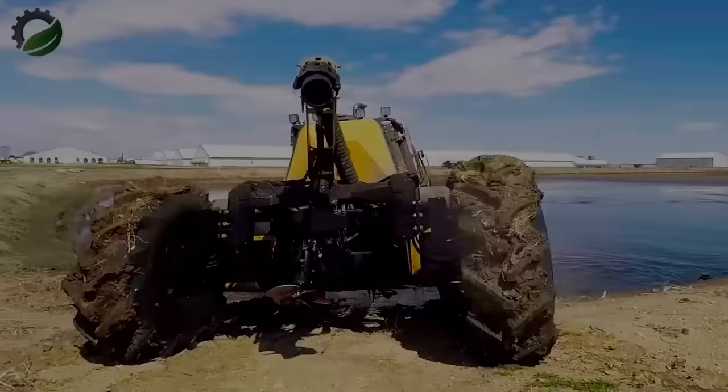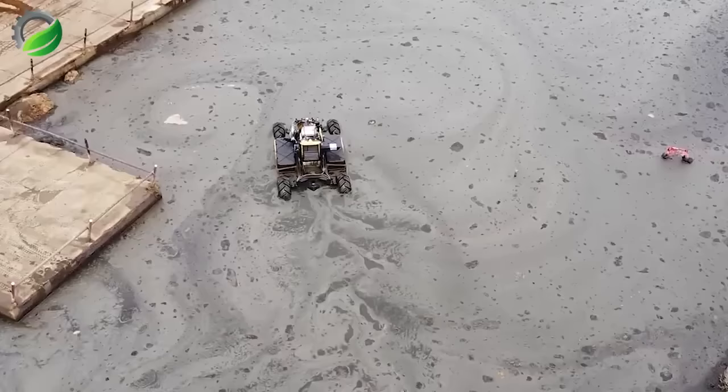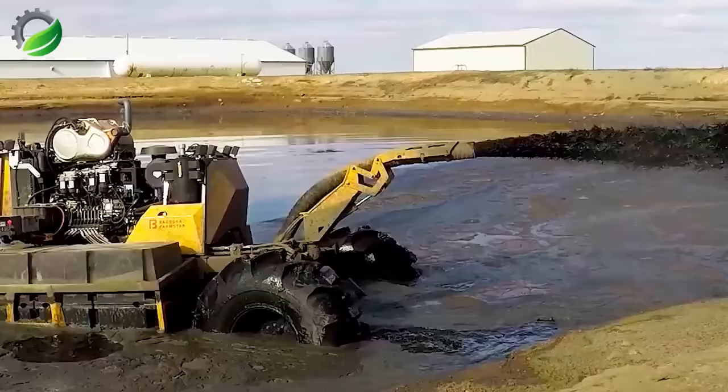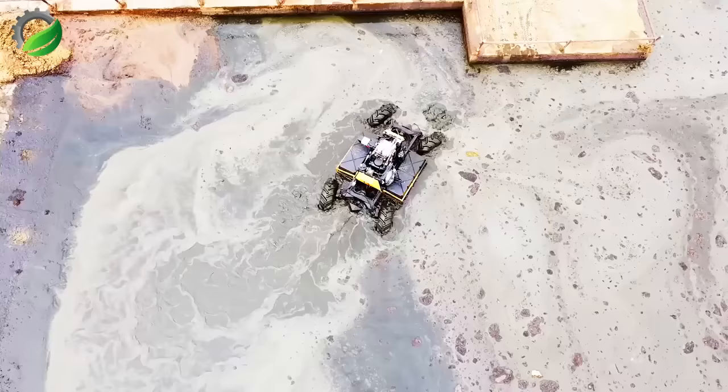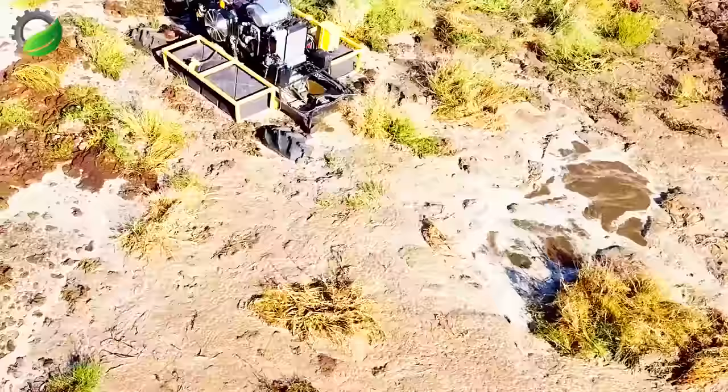The Bazooka Farmstar Wolverine Agitation Boat is an advanced agricultural machine engineered for efficient agitation and pumping of liquid manure on farms. It's tailored for use in lagoons, pits, and storage areas, boasting robust construction to withstand agricultural demands. With its design, it excels at agitating manure, ensuring uniform nutrient distribution by breaking up solids and facilitating thorough mixing.